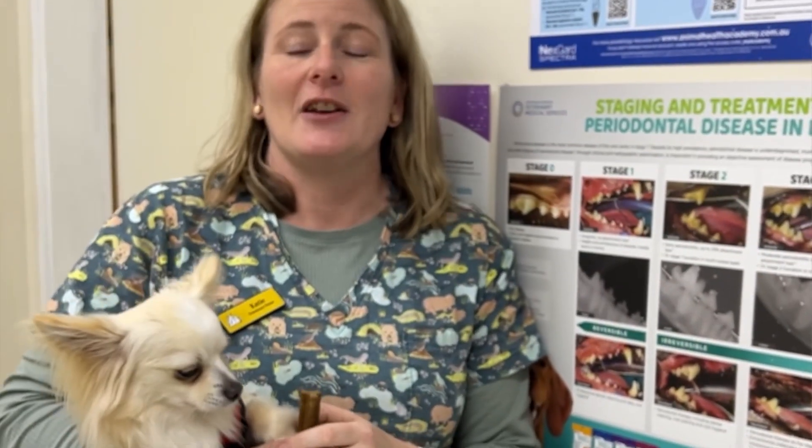Just a reminder guys: August is pet dental month. There will be free veterinary nurse dental checks for all of August. It's a dedicated time where we can take a proper history of your dog's or cat's dental health — we have it all on our computer system. Please feel free to book in your dogs and cats for a free dental health check. We're also doing 10% off any dental procedure, and that includes any pre-anaesthetic bloods done prior to the dental. It's a really big saving for dental procedures in the month of August.